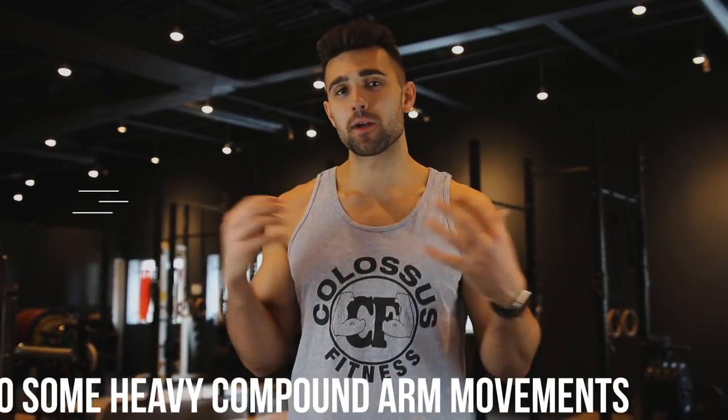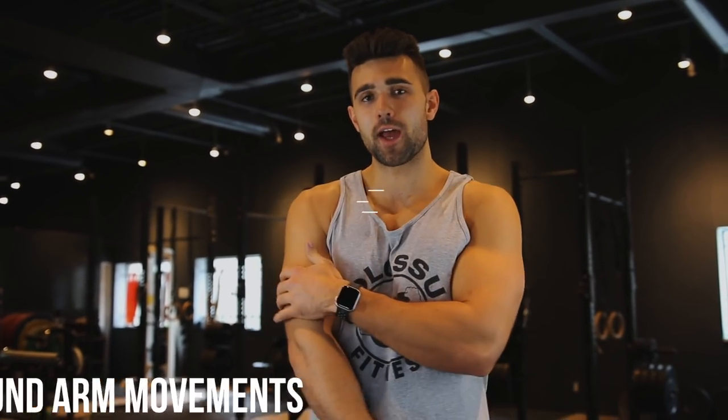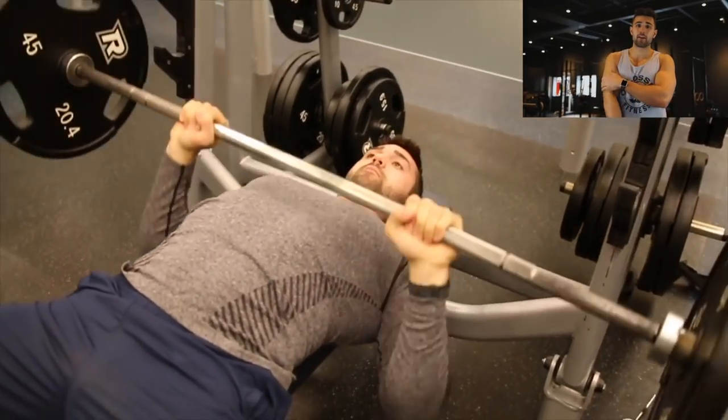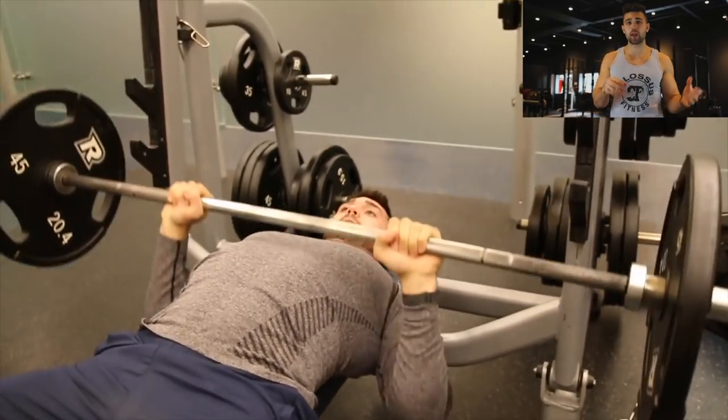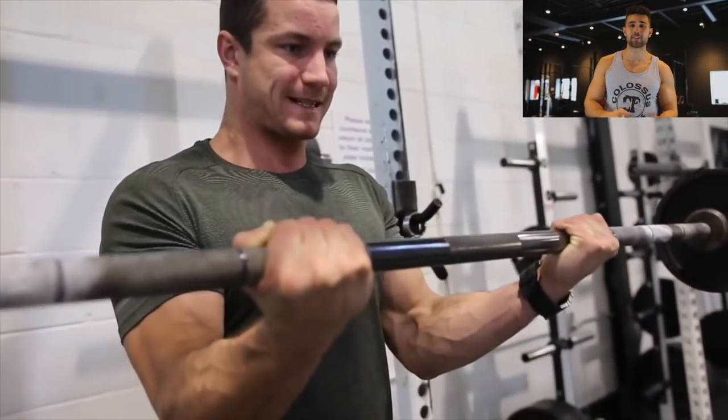Number three — here are your actionables. Before you train each muscle group, start with a really heavy compound movement — something that works all the heads. 'Bi' means two, 'tri' means three, so you have three heads in your tricep and two in your bicep. For the tricep, close grip bench press is an example — you're activating every head, it's an absolute killer, and you can really stack some weight. For biceps, you can do an EZ bar or barbell curl.